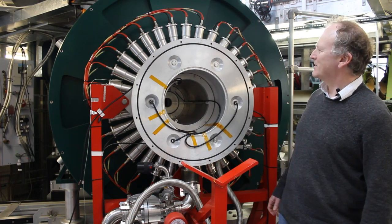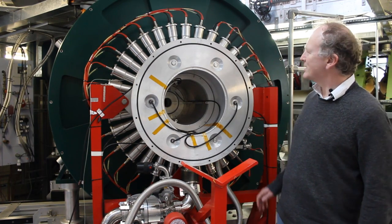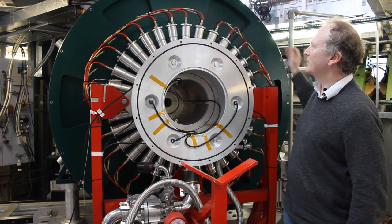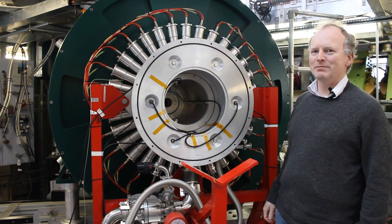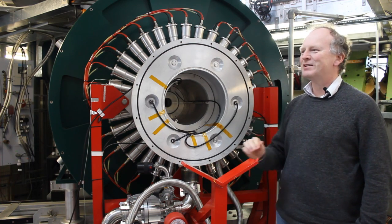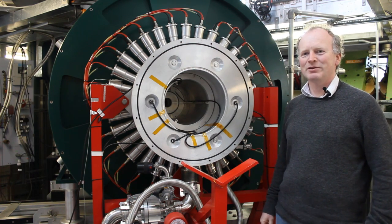This is the Hi-Fi MUON instrument at ISIS. Its main feature is the 5-Tesla superconducting magnet which is built into the system. MUONs are implanted in a sample inside the magnet to study various things like magnetism and chemical structures.